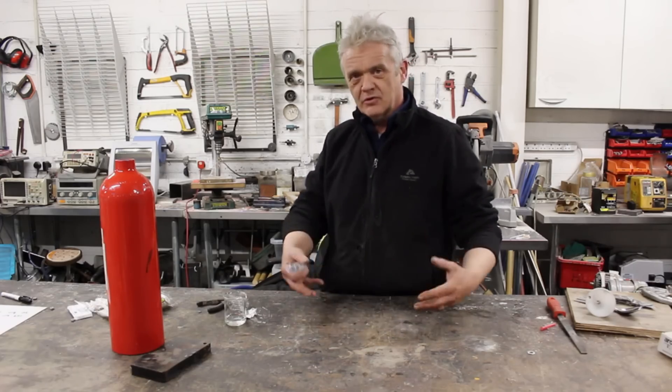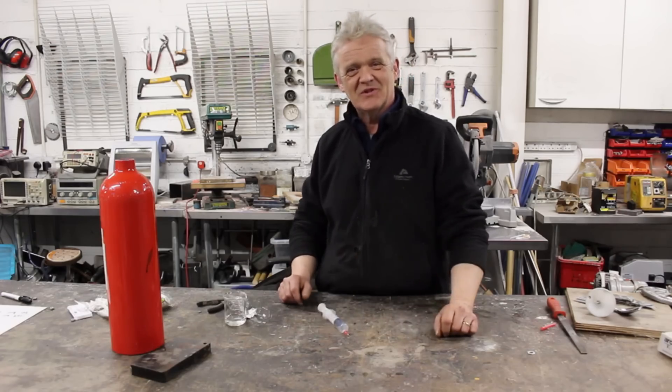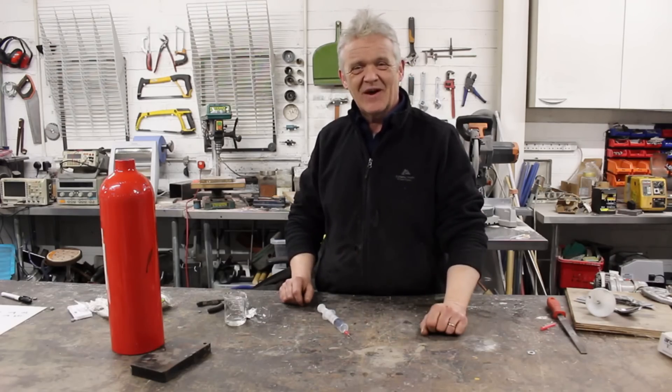Anyway, I wanted to talk through what accumulators were and their possible uses. I hope it was of interest to you — thank you very much for watching, and please remember to like and subscribe.